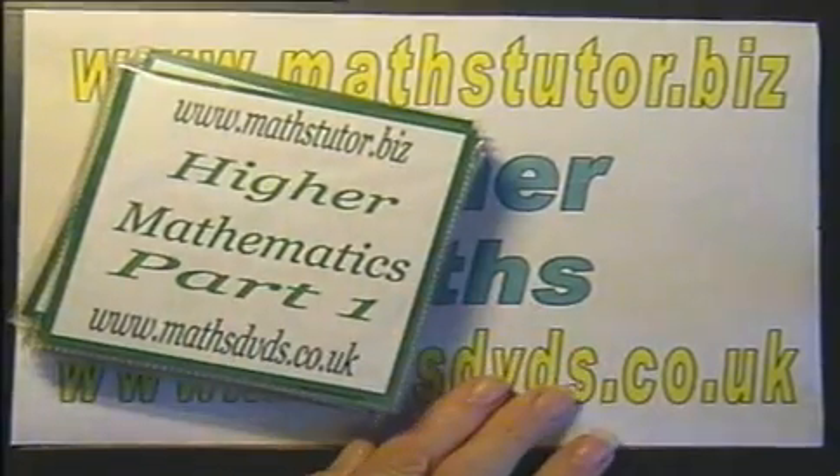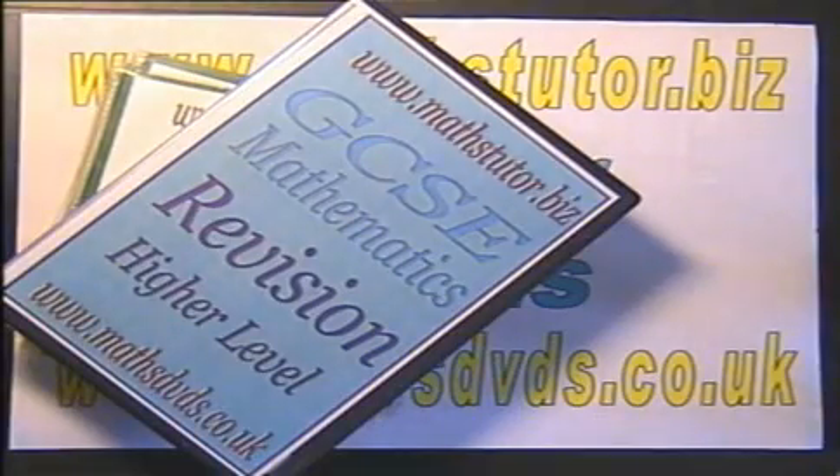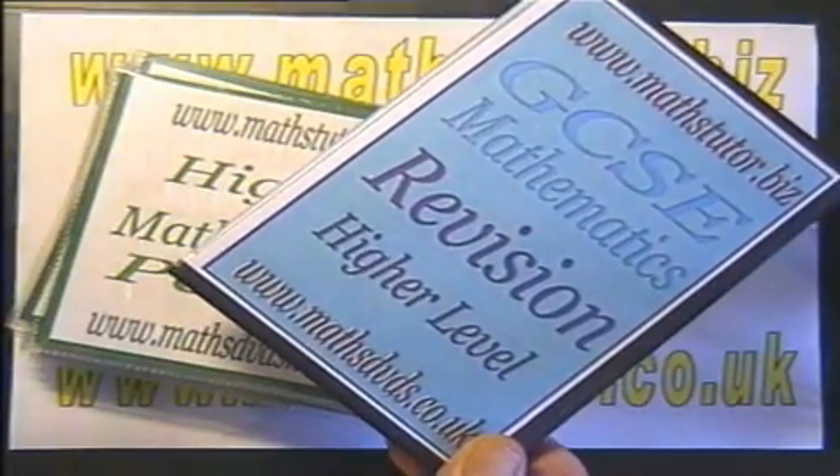The 20 DVDs have a total running time of 37 hours. The revision set of 3 DVDs runs for about 5 hours and 40 minutes. So although it covers the same syllabus and the same topics as the 20 DVD set, it runs for about a sixth of the time.